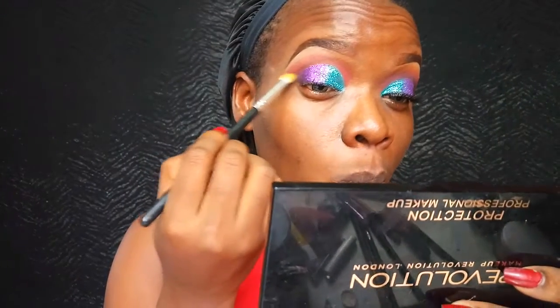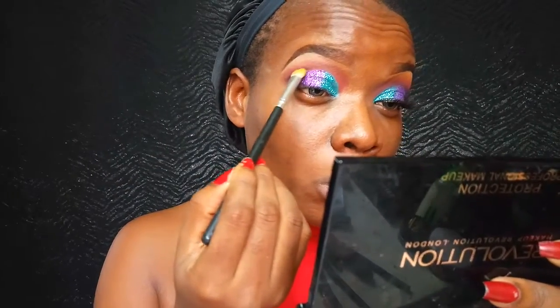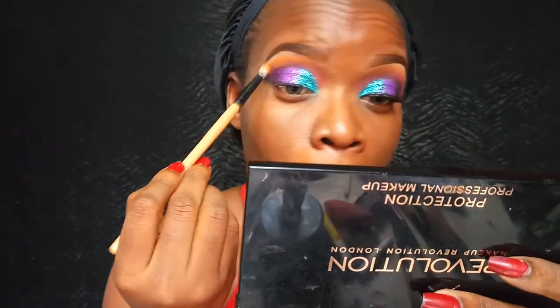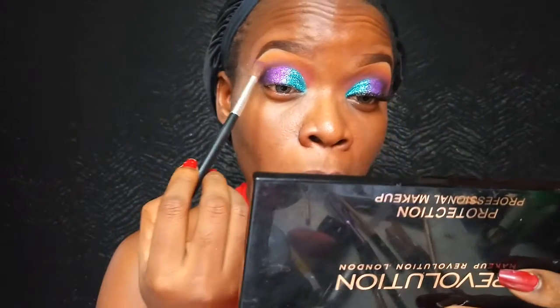Now I'm going in with this eyeshadow from Star Crushed Minerals in the shade Audacious Plum, applying that on the outer V of my eyelids and blending out the crease color. Once that's blended out, I'm blending it with that pink transition color. Then I'm going into an orange shade from the BH Cosmetics 120 First Edition palette to further warm up my crease area, creating a warm gradient effect.